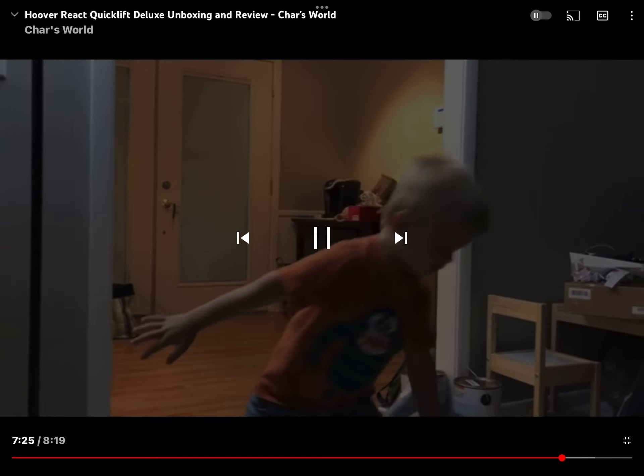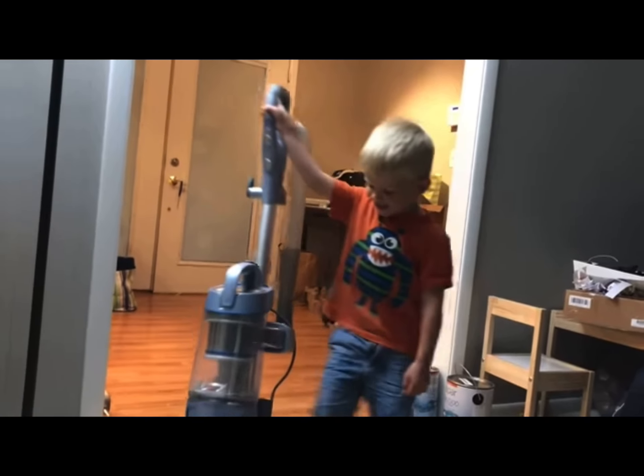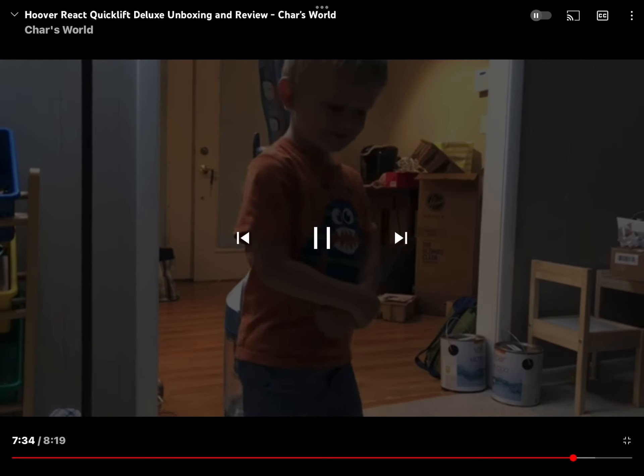With the Hoover React — well, it survived that test. So after all of our tests with the Hoover React...